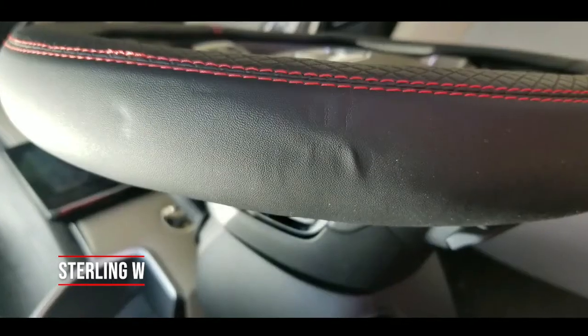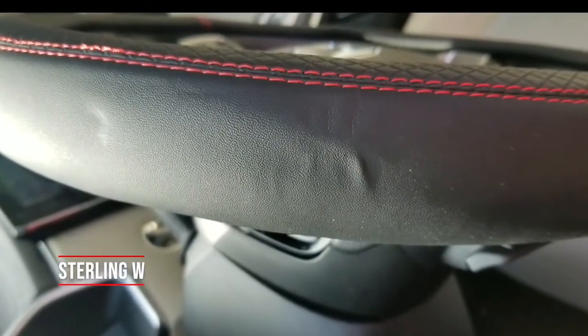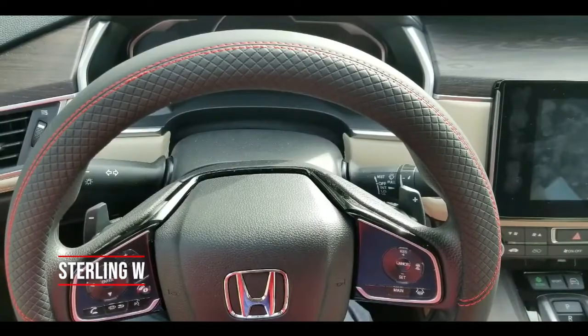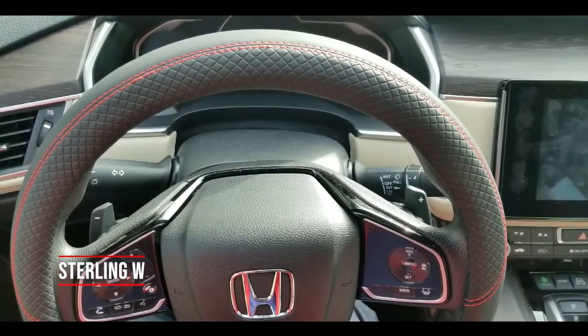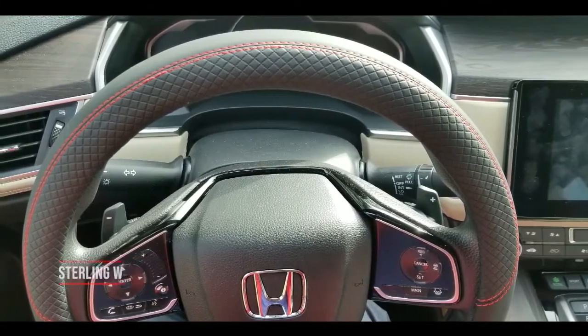This is all man-made material, so I'm hoping that the heat will smooth out the fake leather and everything will be okay. This one fits the Honda Accord and also the Clarity perfectly, which is awesome. It's snug, it won't move. It's great.